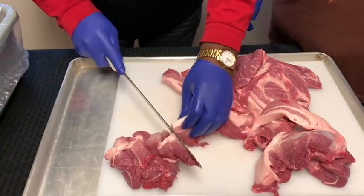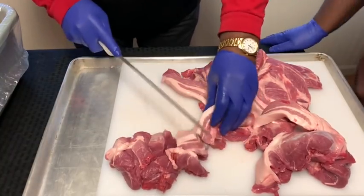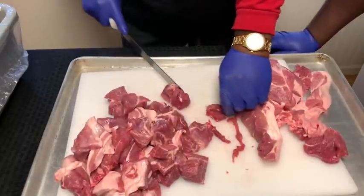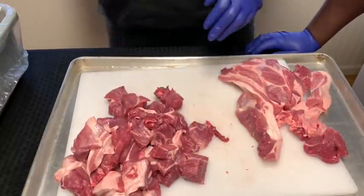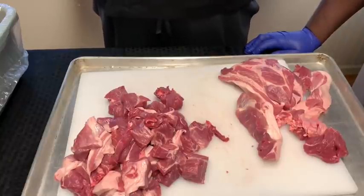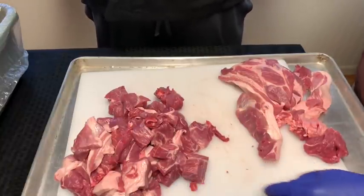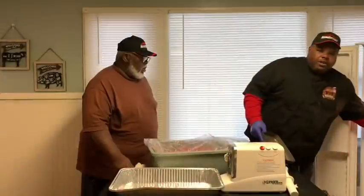These are the squares we want — we want a nice grind on them. So we're going to get a knife and get this knocked out, and we'll bring you back with our next step. Over here is the deep freeze.